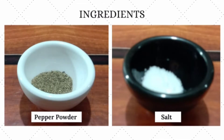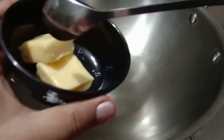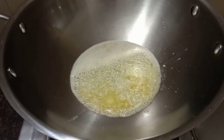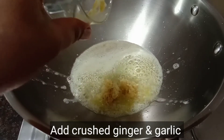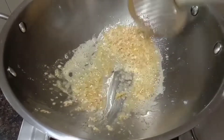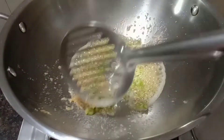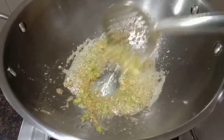2 tablespoons of soy sauce. Put butter in a pan, then crush the onion. Put it in the pan and add celery. The celery goes in its place.